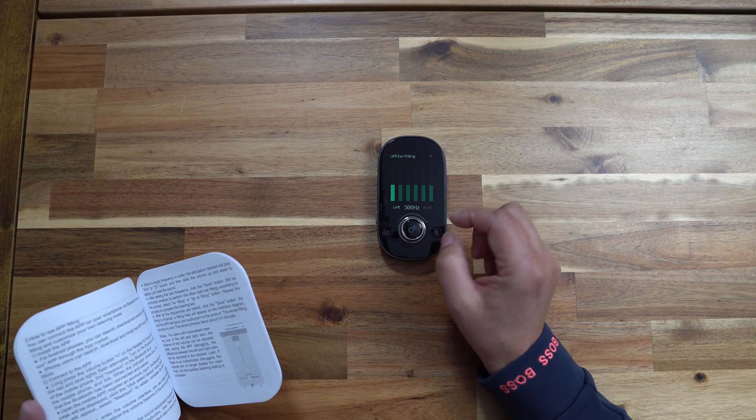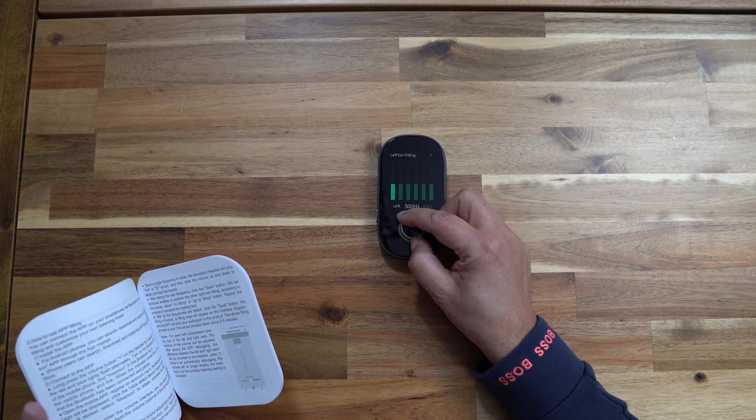Let's break down the key features of the Mearsan hearing aid. First, the self-fitting feature uses AI-powered personalization — this is a game changer, as you don't need to visit a doctor or hearing specialist to get these fitted. You do it straight from the app or the fitting device yourself. The hearing aids use a special fitting algorithm based on millions of data points to help users find the perfect hearing settings for their needs, increasing hearing quality recognition by more than 20 percent.